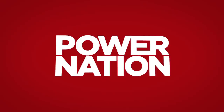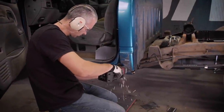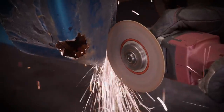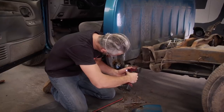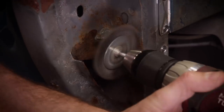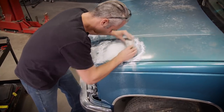You're watching Power Nation. Today on Carcass, we have an abandoned project that's a little rough around the edges and we want to turn it into a daily driver. We'll show you how to repair rust in the common trouble areas plus give you several tips on how to straighten out minor body damage.